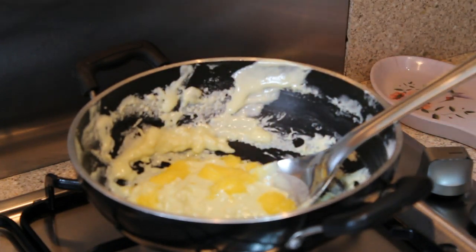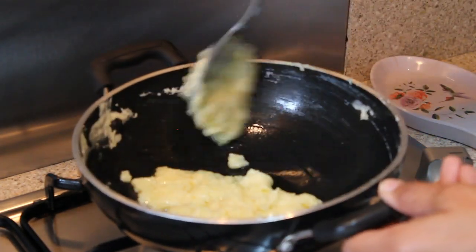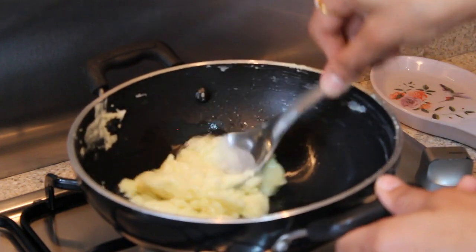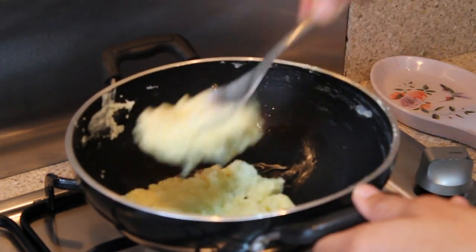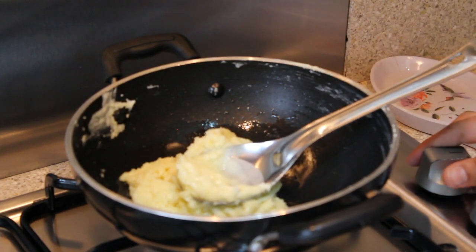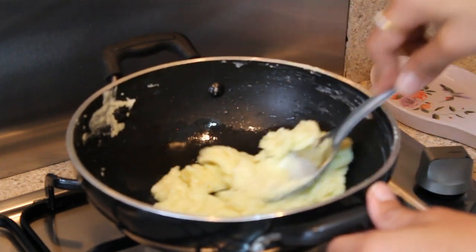I add one tablespoon of ghee. I will just scrape all the corners. Now our khoya is almost ready — you can see it has formed into a nice lump. On a low flame, I'll keep cooking this for about two minutes, stirring continuously.